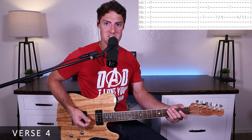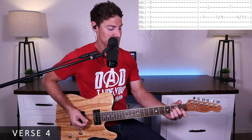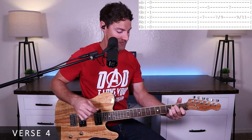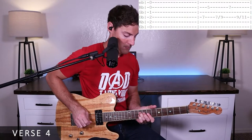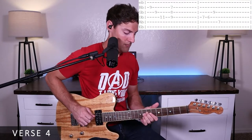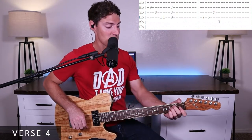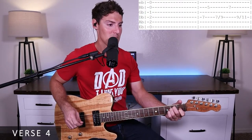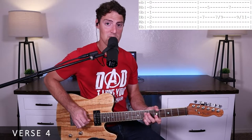Verse four is where the song really starts to build and get really loud. We're going to start off on a big E chord with lots of overdrive and play it for four beats. Then we'll come up to the seventh fret of the D string, then hit the fifth fret of the B string.